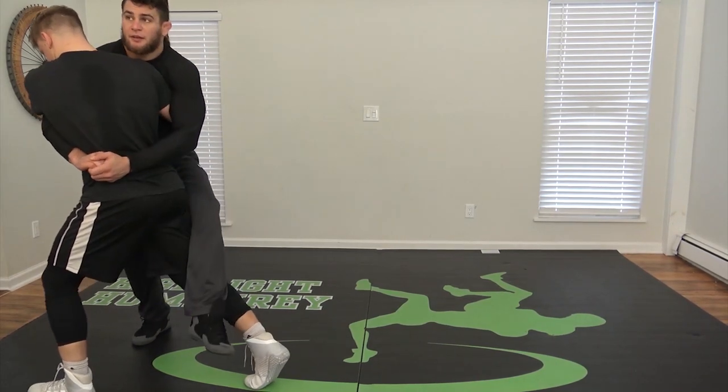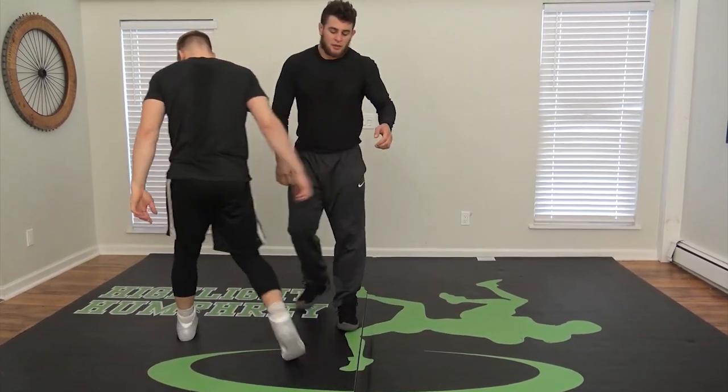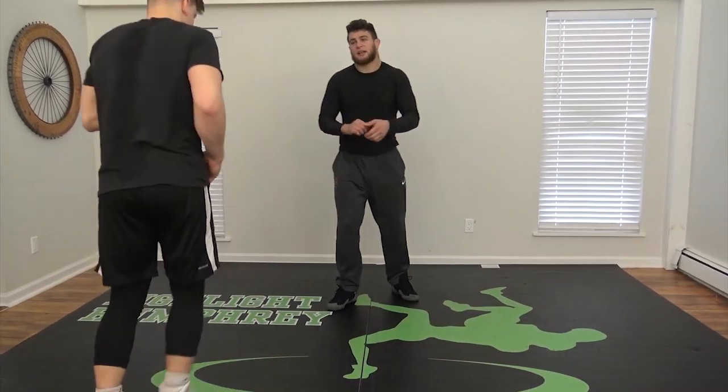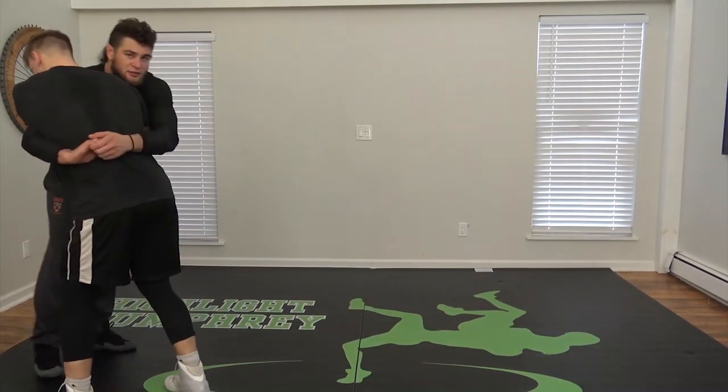I like using this as a way to bring myself closer. So I'll step around and get to this position where I'm cinched. For a brief second my foot comes off the ground, but it's only to get me close enough to hit this throw.